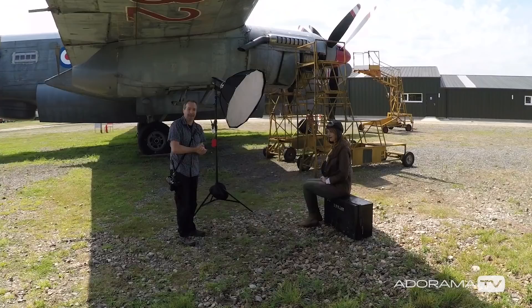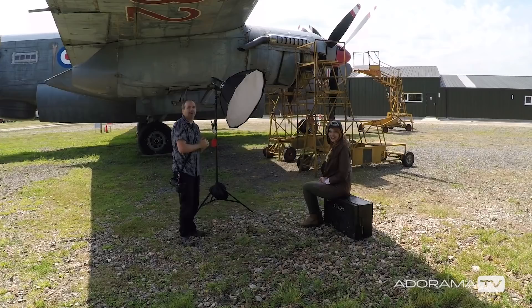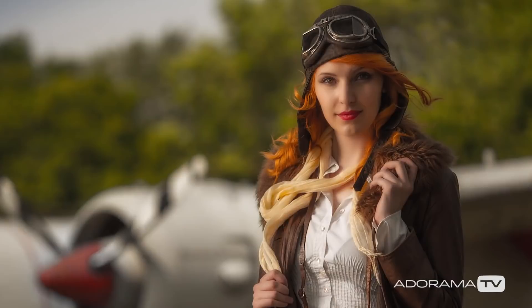My location today is the Gatwick Aviation Museum, right next to Gatwick Airport — you may hear a few planes. Fantastic location, and even more fantastically, I've got Kerry as my model. As you can see, Kerry is all ready to go as an aviator, which kind of fits in with the theme of this shoot.